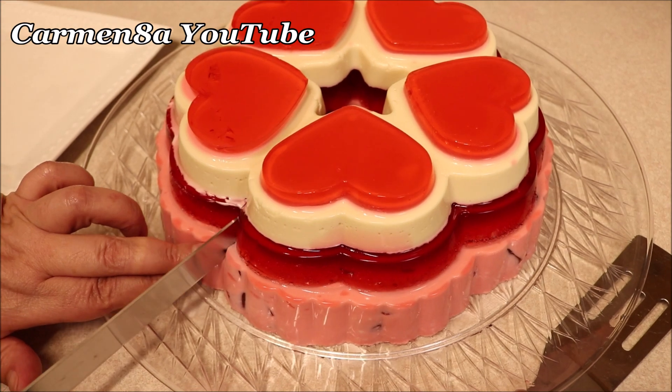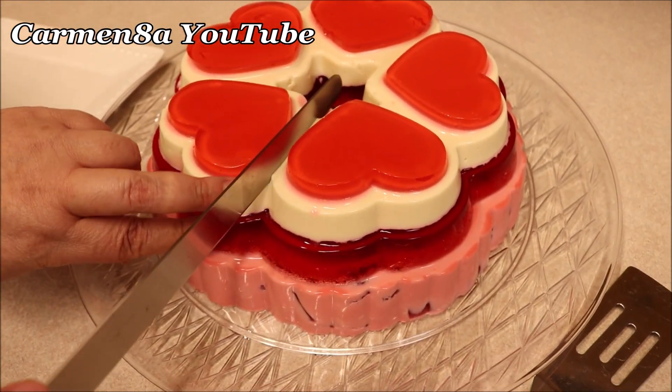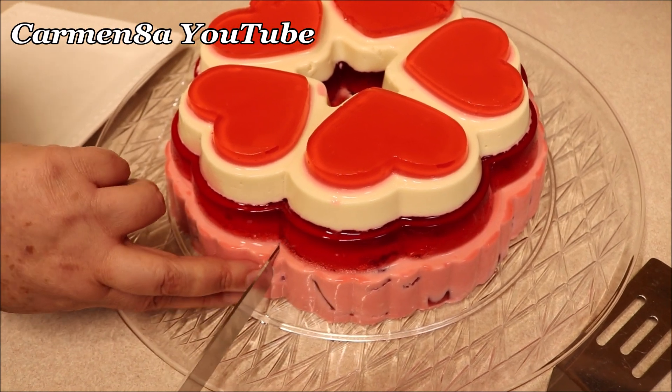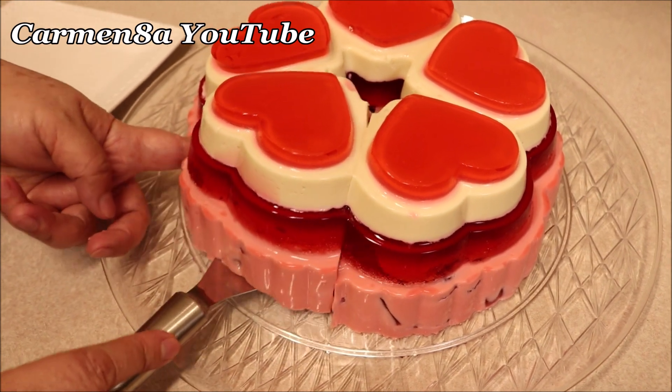Hola amigas y amigos, sean todos bienvenidos. Muchísimas gracias por estar una vez más aquí en nuestro canal. Recuerden, también tenemos otro canal que se llama Carmen Ochoa Vlogs. Por allá también los espero. En la cajita de información está la liga.